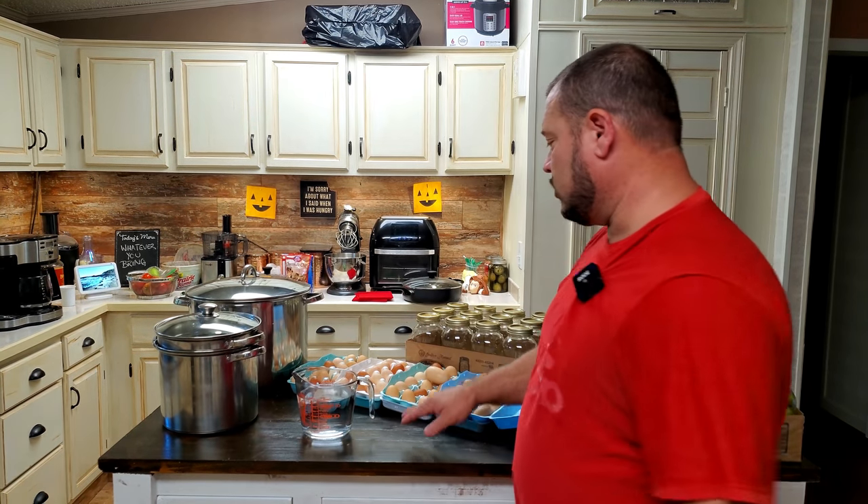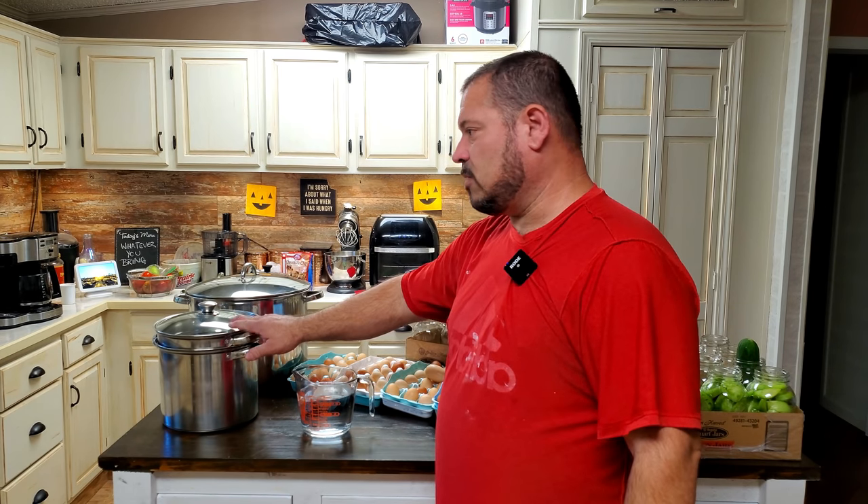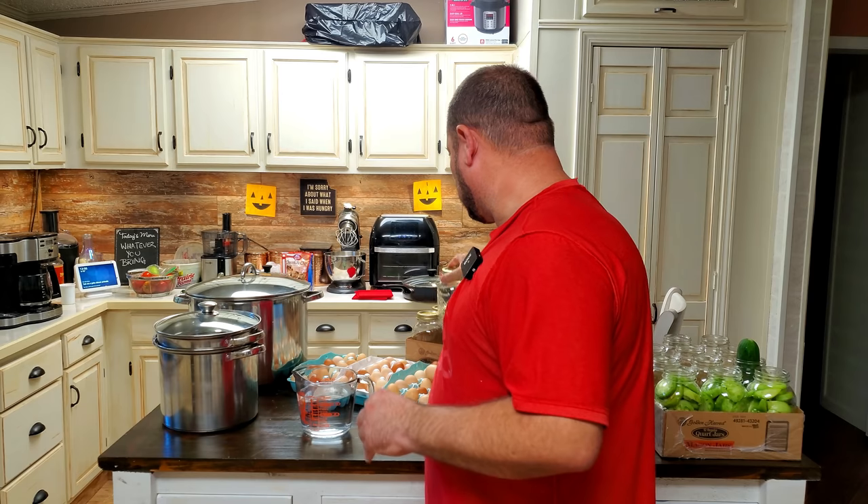Hey folks, welcome to the kitchen. I'm going to be boiling eggs today and jarring them for you. I won't show you the recipe for my 'sweet and heat' concoction - sorry, not sorry - but I will show you how I boil my eggs. My mom used to boil them in water for 15 minutes; I still do 15 minutes, but I use a different method now. Once I tried this method, I never went back. Meet you at the stove.